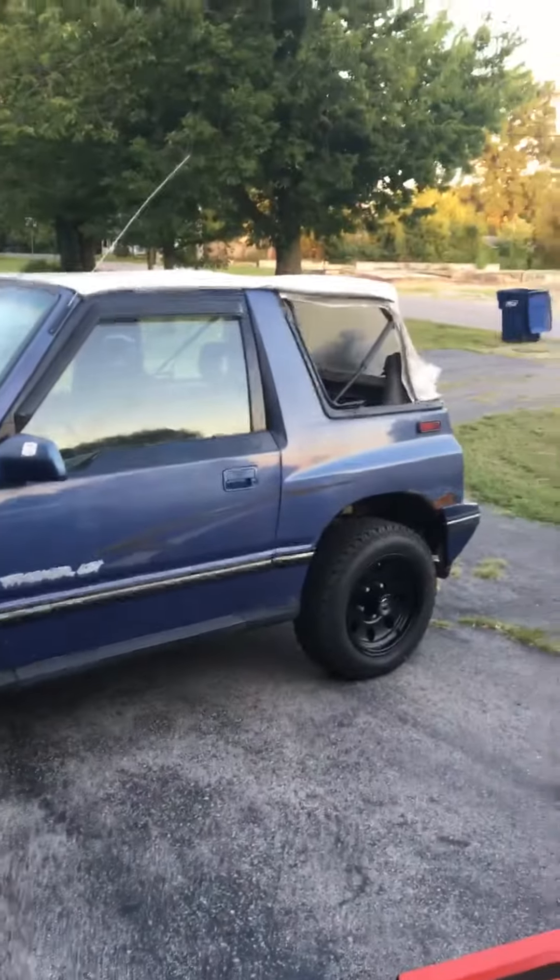I threw the new wheels and tires on there, I think it looks pretty good. I went ahead and put the doors back on and then put the soft top on here, minus the back windows because they won't zip in anymore.